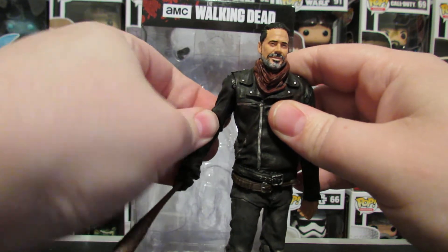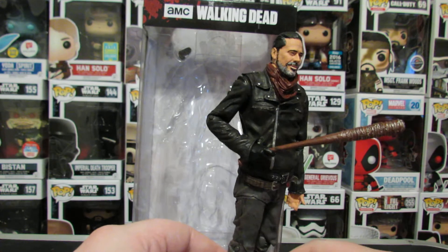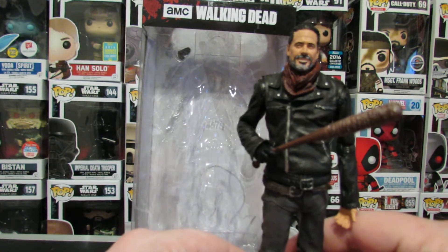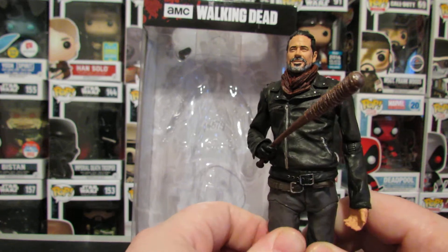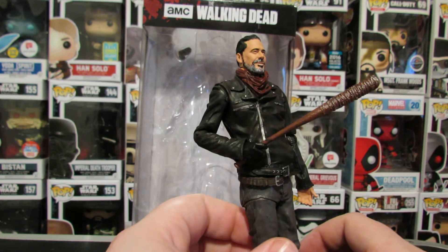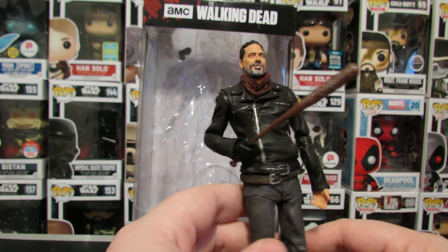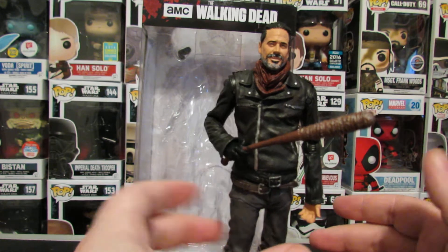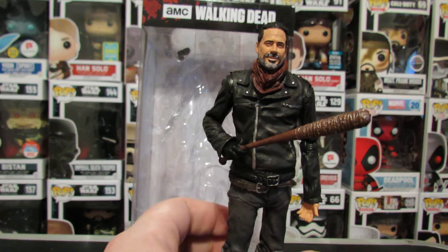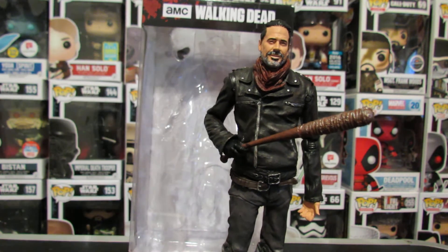It looks really great, but the posing just leaves a lot to be desired. So if that's your biggest apprehension for the Colortops line, you're still going to have it here. And that's going to be the big sticking point — can you deal with this one's articulation? This is a step in the right direction — two steps in the right direction, honestly, compared to the statue that was Rick.